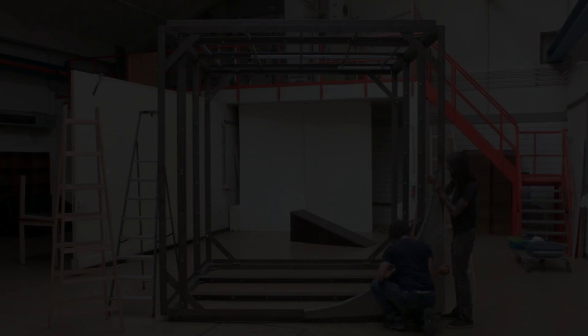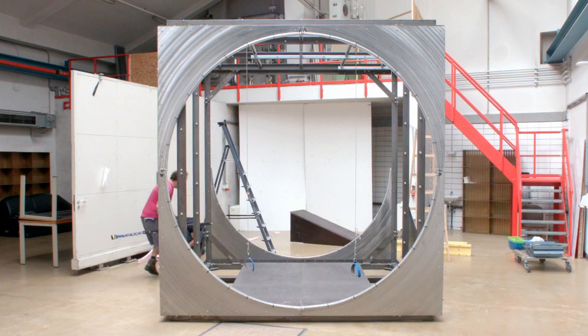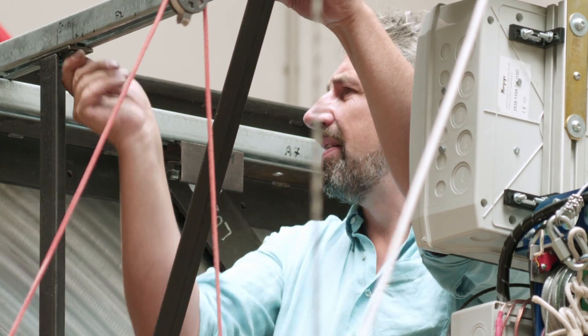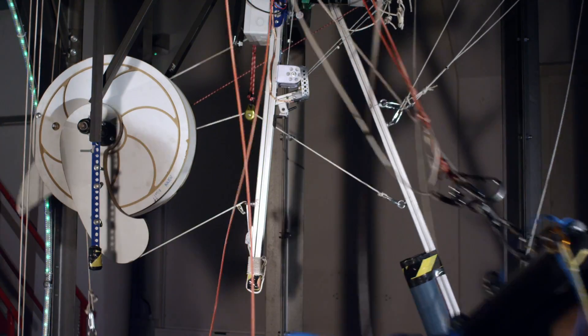Four, three, two... The Jump Cube is a virtual reality simulator for the physical experience of jumping, free-falling, floating, steering and landing.